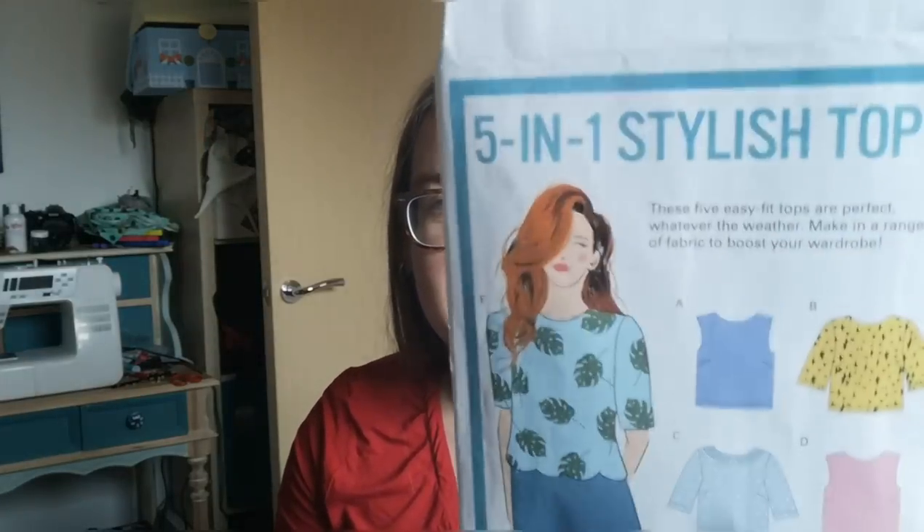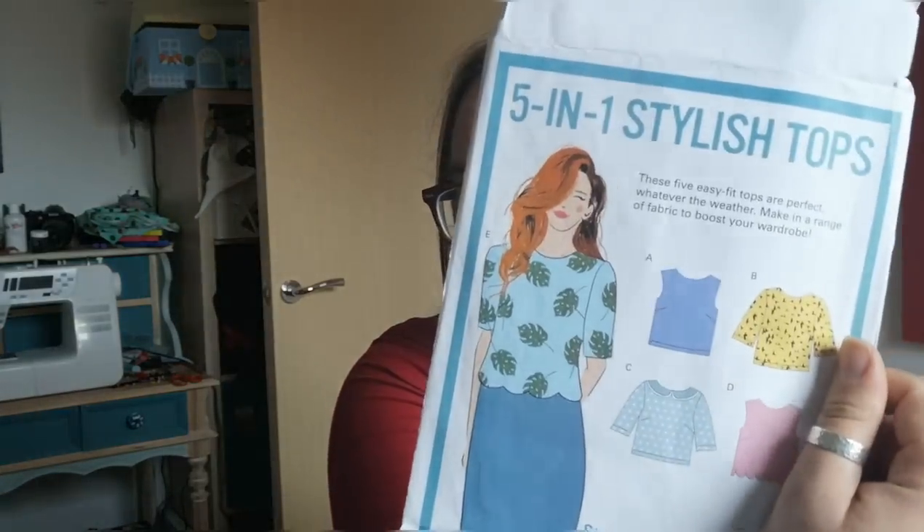That's number one — I promise I won't talk as long about all of these! The next one I picked up was the Thread Count Patterns five-in-one stylish tops. I don't really have a nice blouse pattern I've had much success with, and I really liked the scallop detail. I've already given it a go, made the narrow shoulder adjustment, and it was okay — I still need to do a bit of work on it. I'll insert a picture of the top I made with the gorgeous light-bulb African wax fabric, which makes up for some slight fitting issues.